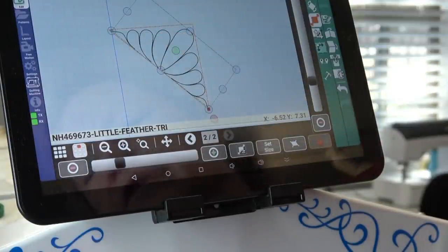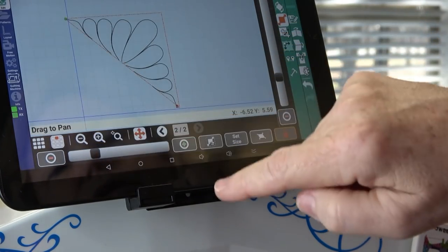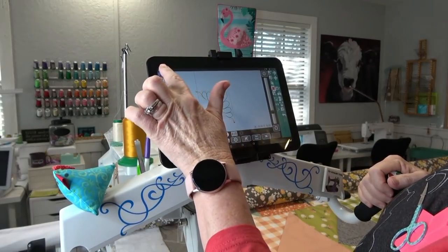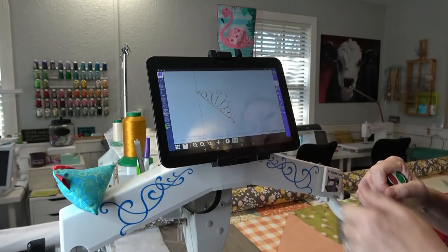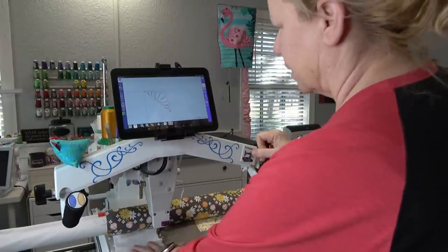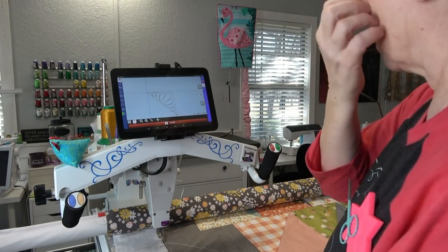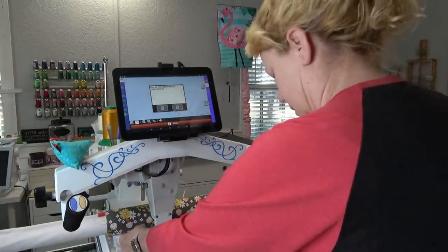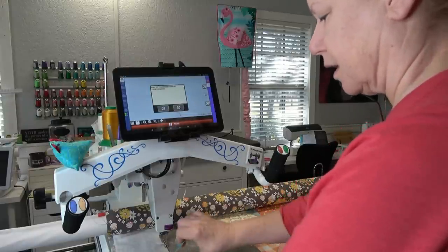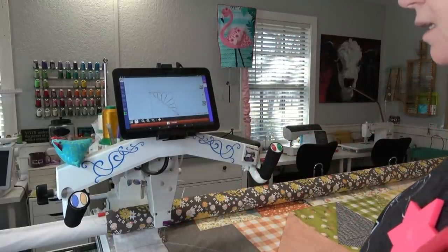I could use the skew buttons or move buttons but that would move the whole pattern — I really only want to move that little corner. If you know a different way, let me know in the comments below. I'm going to go back to the regular view — now when I touch it, there are my handles again. I think that's as good as it's going to get. Now that I'm ready to stitch I'll go to Home, where all the stitching happens. I touch the green button to go, and it wants me to pull up my bobbin thread.